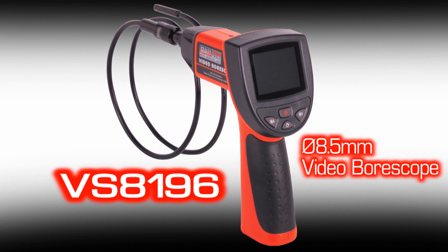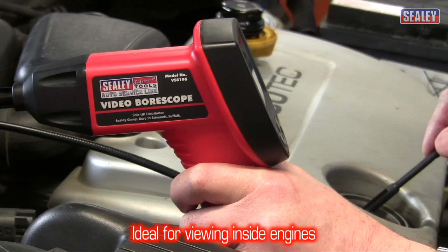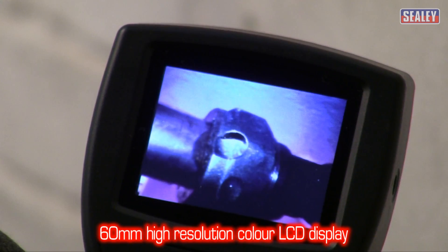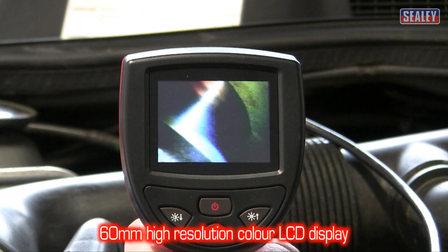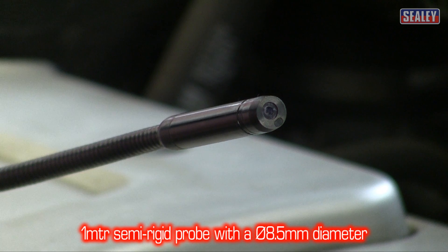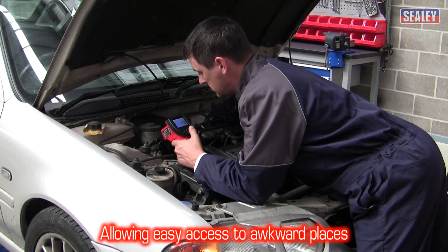The VS8196 Video Borescope is the quickest and most cost-effective solution to viewing inside engines, machinery, buildings and infrastructure. It incorporates a 60mm high resolution LCD display to create crystal clear images gained from its 1m semi-rigid inspection probe. This has a diameter of 8.5mm, allowing easy access to even the most awkward places.